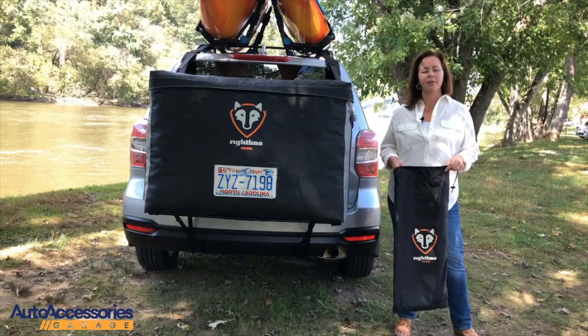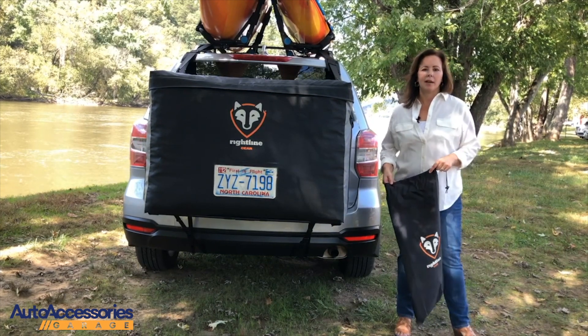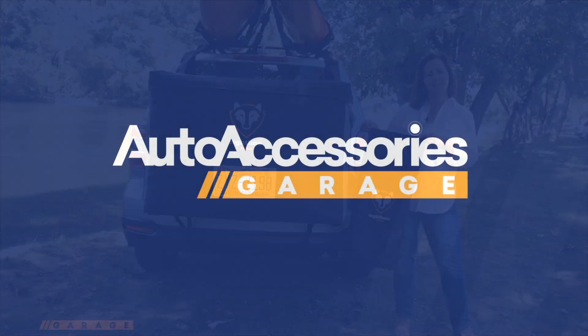The Car Back Carrier includes a stuff sack with a sewn-in setup guide. Once your trip is over, separate the bottom pole frame and store everything in your stuff sack.